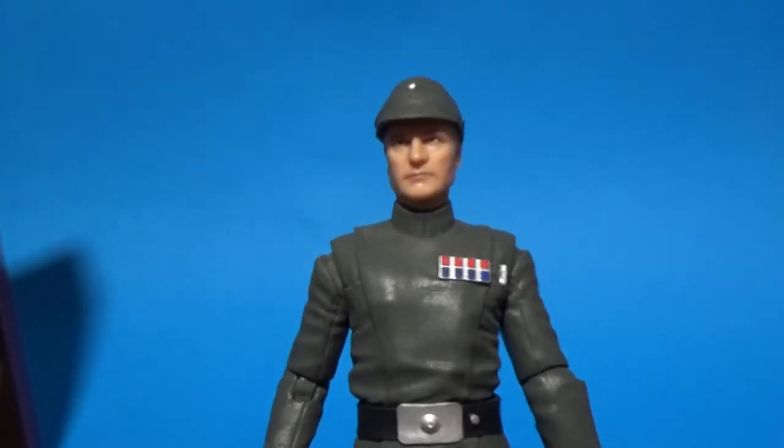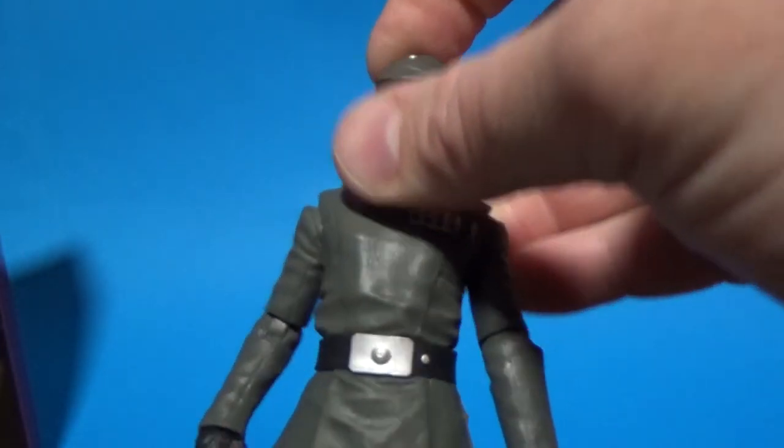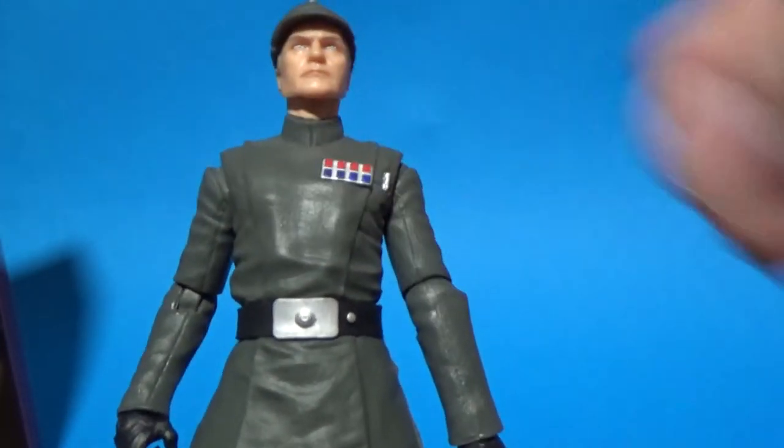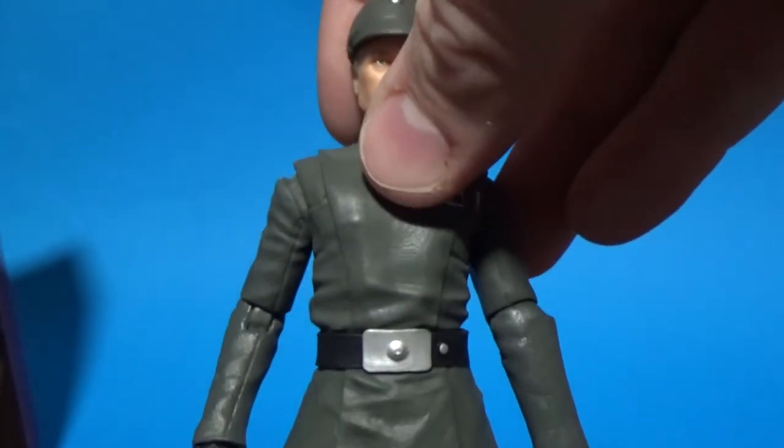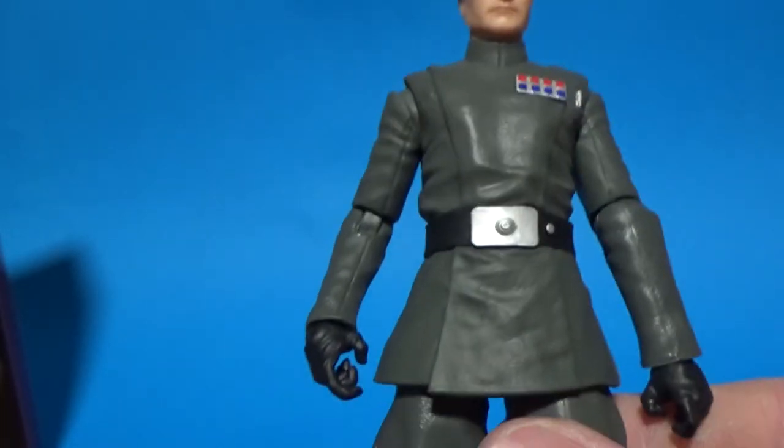It's a great opportunity to get some of these background characters. I mean, they're pretty prominent in the Empire in the original trilogy. I'd like to see some more First Order officers too — I think that would be cool.